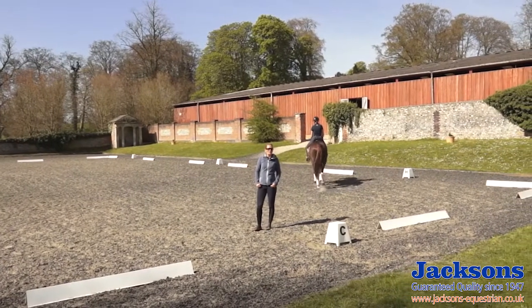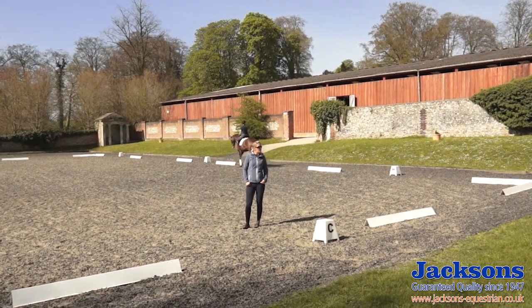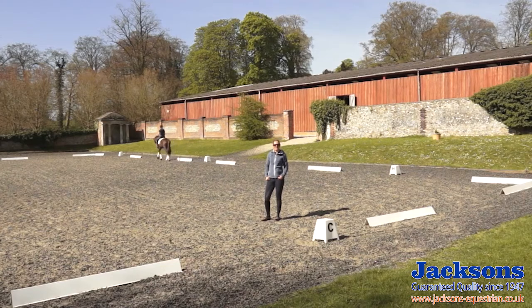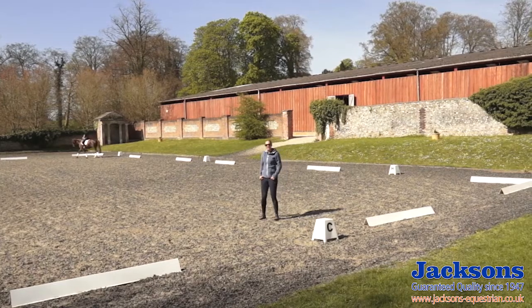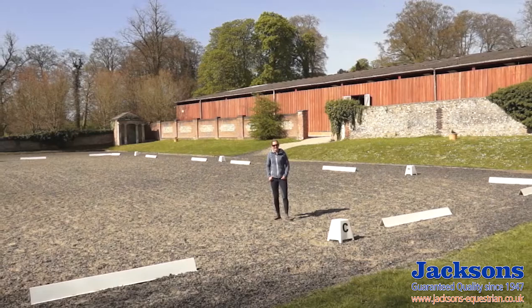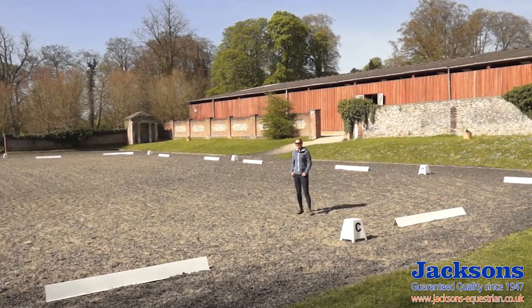We're working with a novice horse here, as this movement is in some of the novice and elementary dressage tests. With the give and retake, this is a release of the rein — it should be over three strides. The idea is that it shows the horse is in self-carriage without the support of the rider's hand, demonstrating to the judge that the horse is in his own balance.